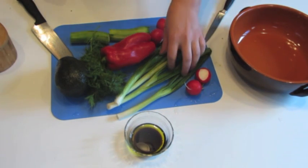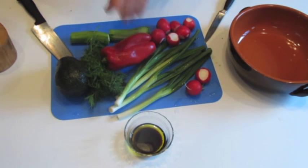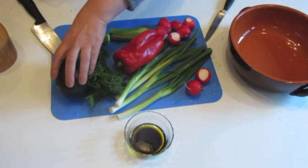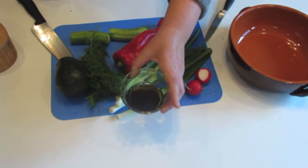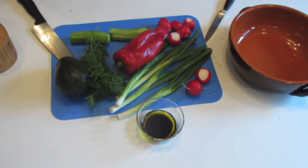Radishes, spring onion, bell pepper — any bell pepper except green. Green doesn't taste good in this salad. Cucumbers, dill, avocado, olive oil and balsamic vinegar — two spoons of each. And salt. That's all the ingredients.